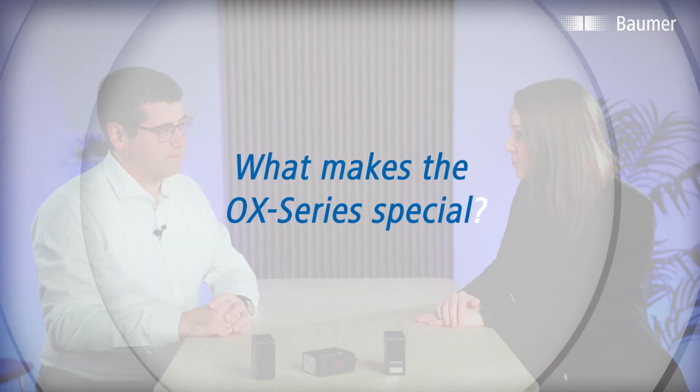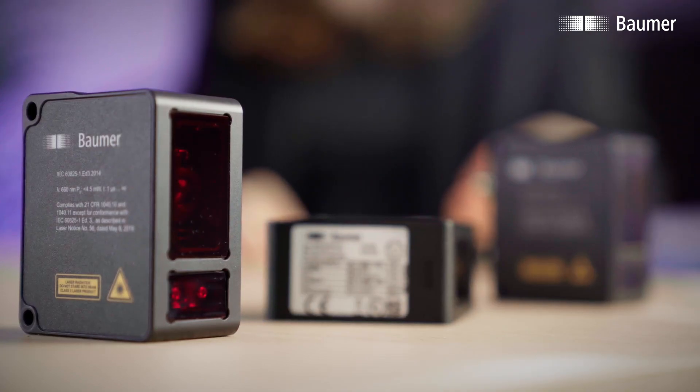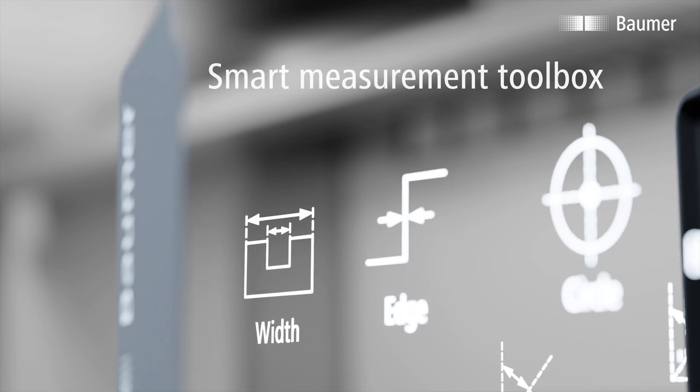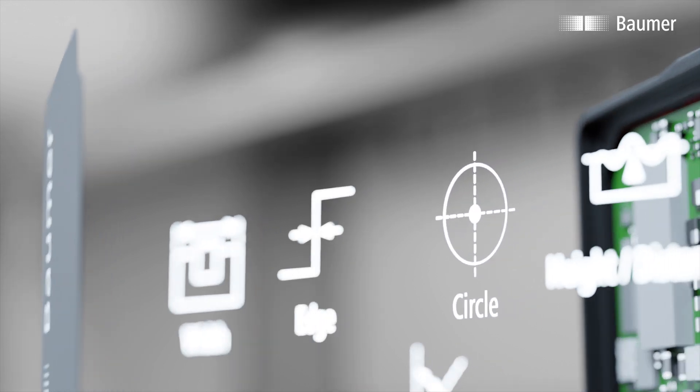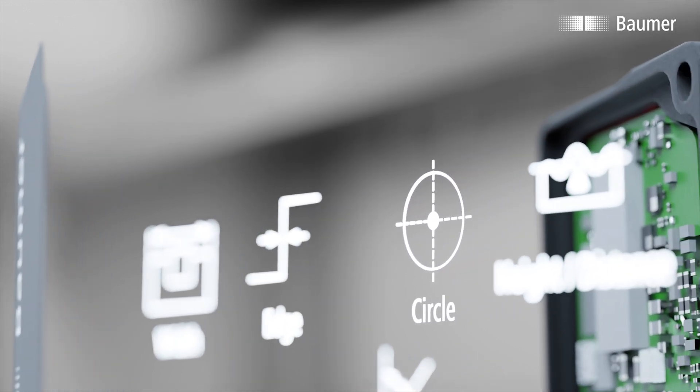The OX is another solution from Balmer's broad sensor toolbox that significantly simplifies the engineer's work. Klaus, what makes the OX-Series special? Here we have to consider the complete package, which makes engineering easier and faster. The OX-Series are smart 2D profile sensors, meaning that not only is a profile recorded and provided as a point cloud,